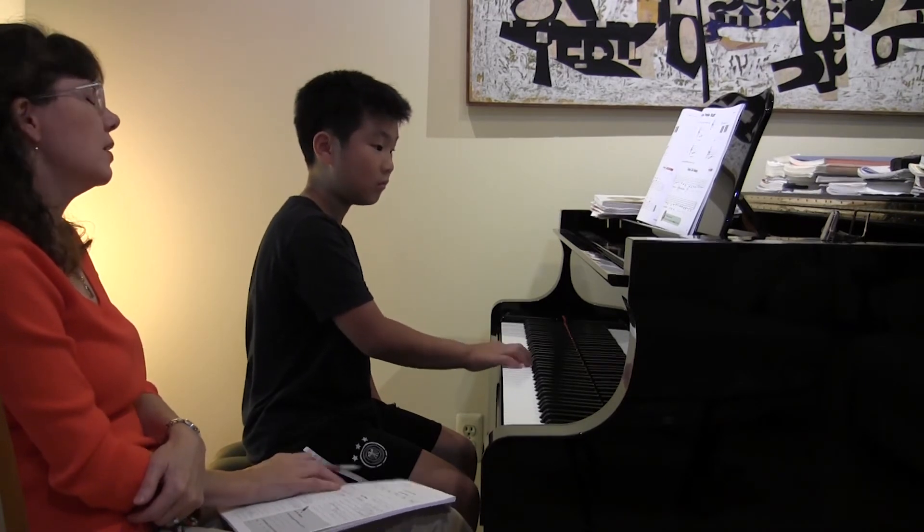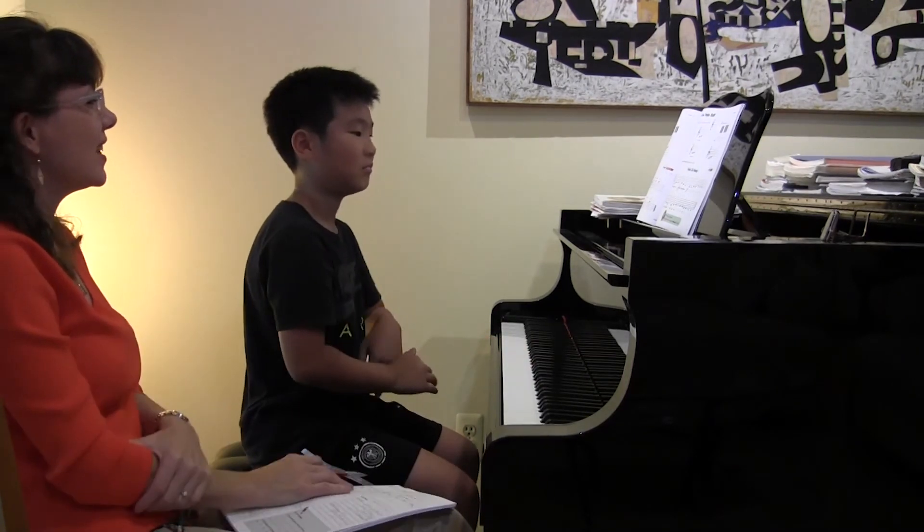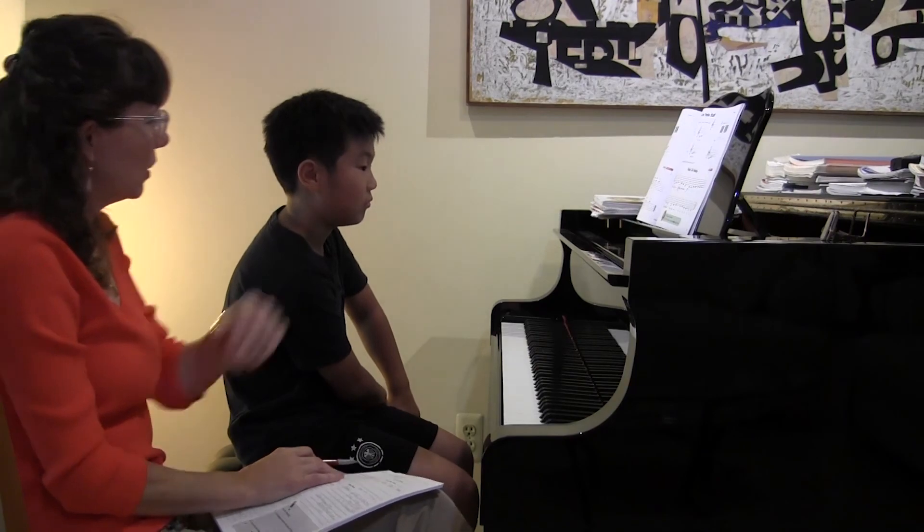E, E, D, E, C, C. Alright, nice. Did you hear the difference between the forte and the piano? Yeah, it's really good.